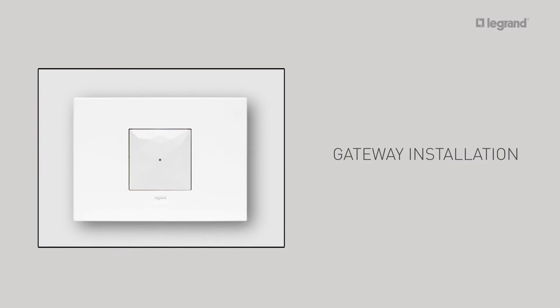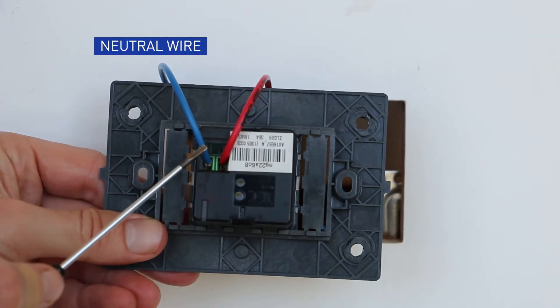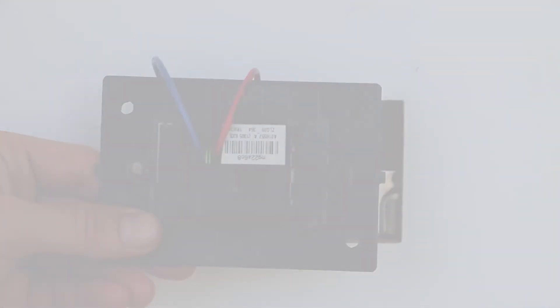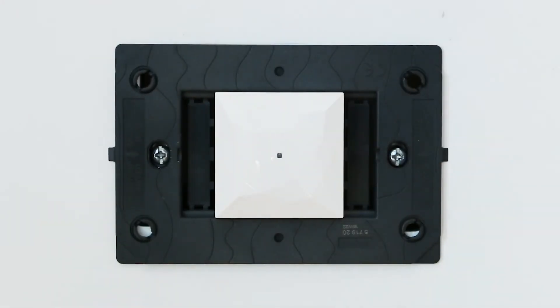How to install the gateway. The gateway allows you to create the radio network and the Wi-Fi connection of your connected installation. It should be installed in a location with a good Wi-Fi signal. Connect the wires to the screw terminals — the neutral wire and the active wire. Install the gateway on the wall using a mounting bracket.